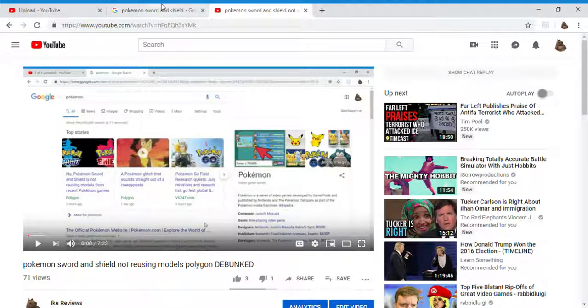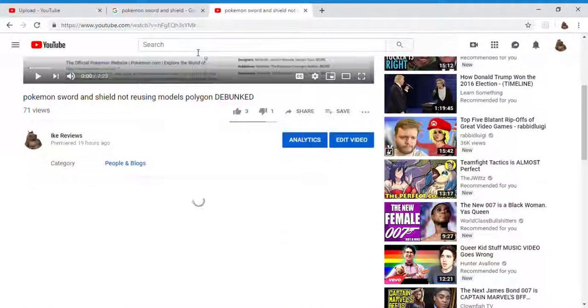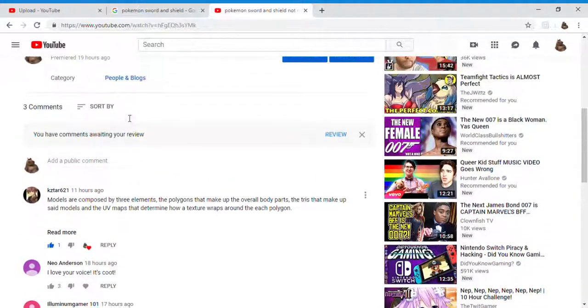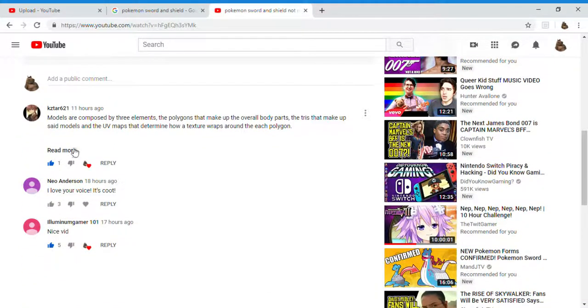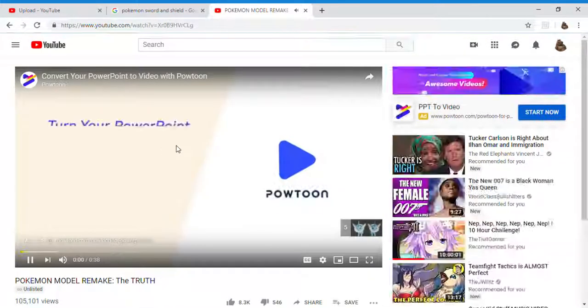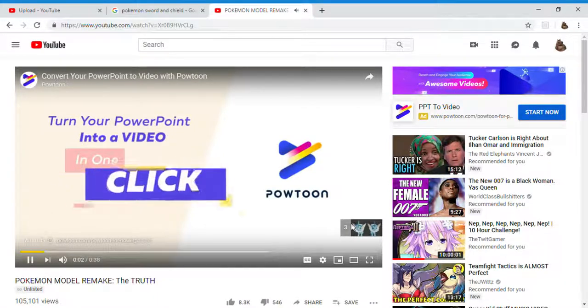Game Freak is really going there — they're essentially saying the line. This guy made a video, and this is essentially a Pokemon remake situation. There's an insane amount of misinformation being spread.